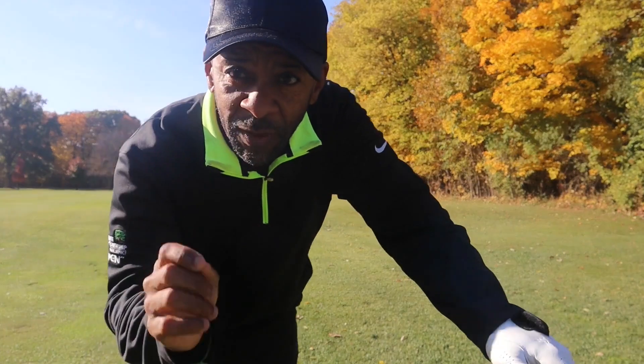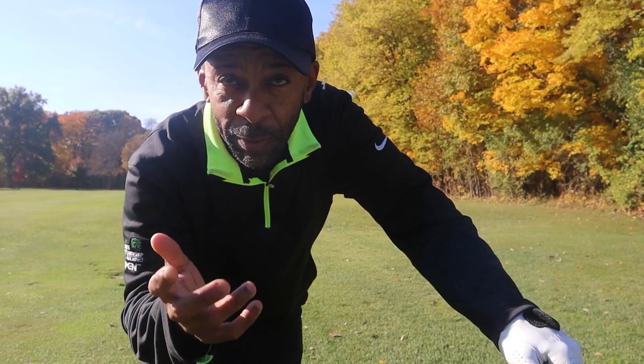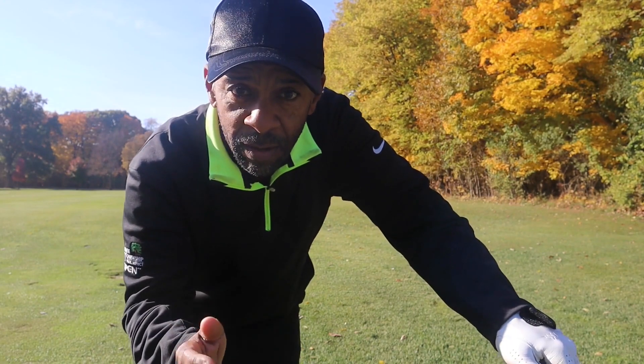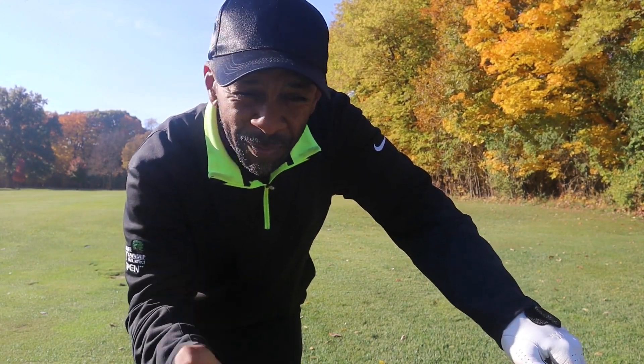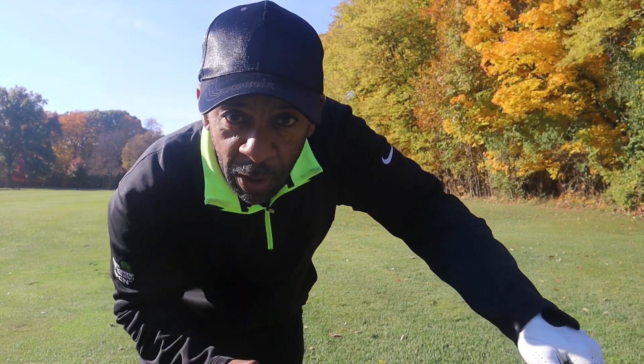That's somewhere left of the pin — not sure if it got there or not. This ball is flying really high. Ionomer covers do tend to fly higher with a less penetrating flight. Sometimes you get jumpers out of the blue that fly higher than the others. Looks like we hit a pretty good shot in here — ball flew and only released about a foot or so.